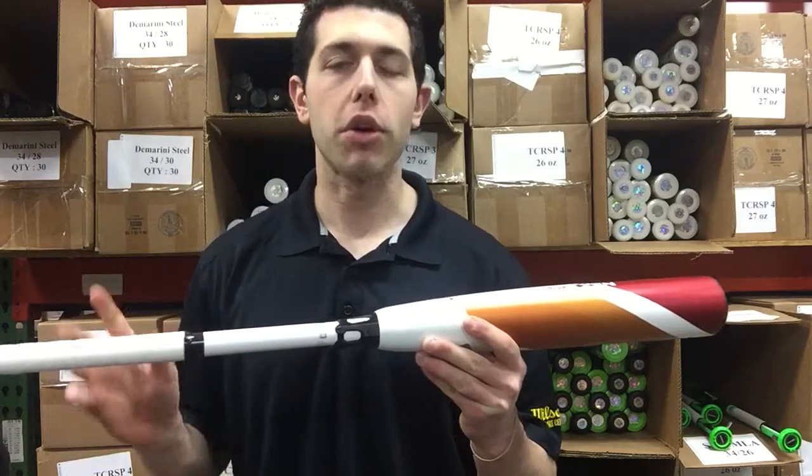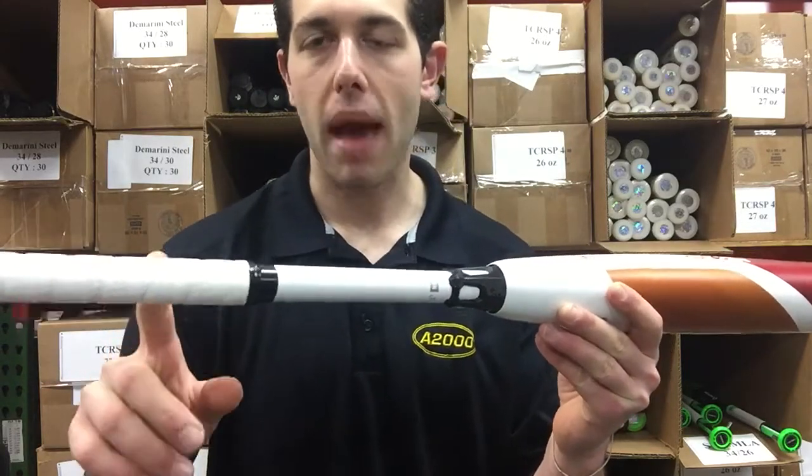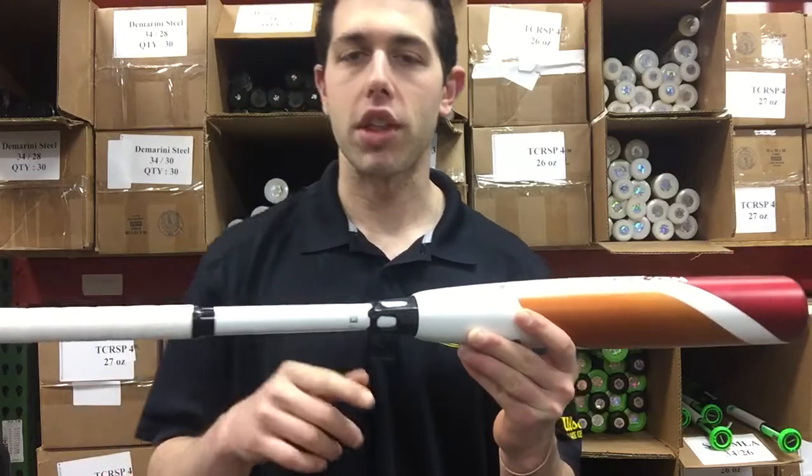This one's going to be the balanced one. The best way you can tell is going to be this grip right here. If it's white, it's balanced. If it's red, it's unloaded — with the CFX series.